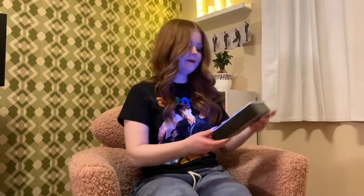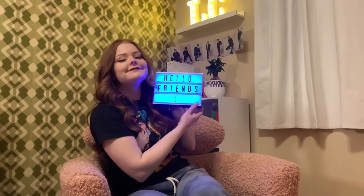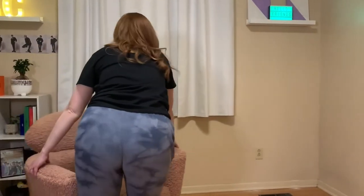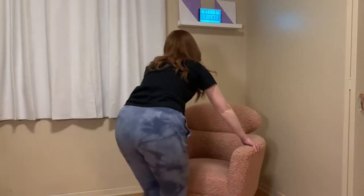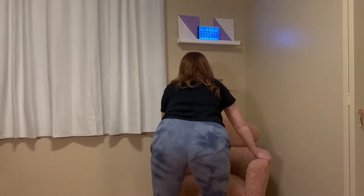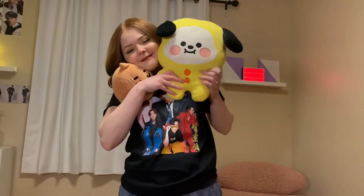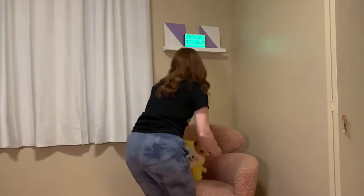Then I added my light box that I got as a gift, where I added my signature phrase for my channel. Then I placed my fuzzy pink chair — I got it from Structube, which is a Canadian, slightly fancier IKEA — in the corner, along with my baby Chimmy and Shooky plushies.